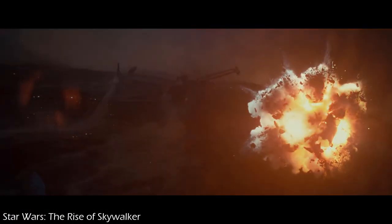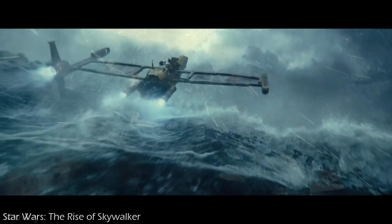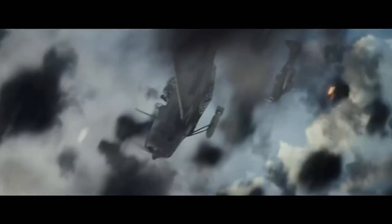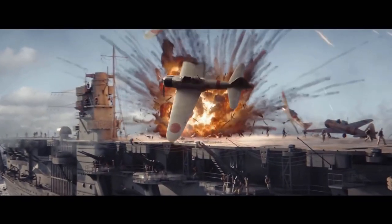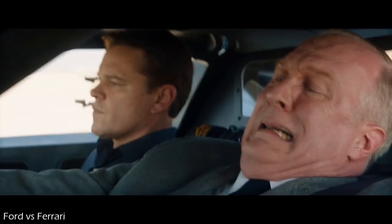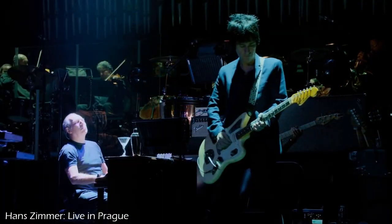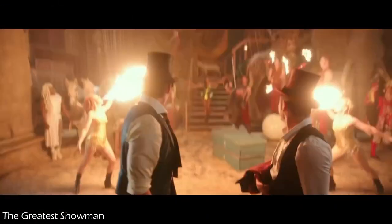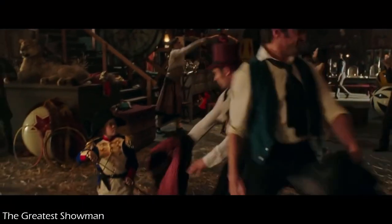Some of the more recent movies I've watched at or near reference levels with the DR3 have been Star Wars: Rise of Skywalker, Ford vs. Ferrari, and Midway. Every explosion, revving engine, airplane crash, and blaster firing came through the speakers clean and distortion-free, and I never had the sense that any part of the amp was struggling to keep up. For music, my go-to discs are Hans Zimmer Live in Prague and The Greatest Showman, and the DR3 was able to play everything back over the 1299s with finesse and authority.